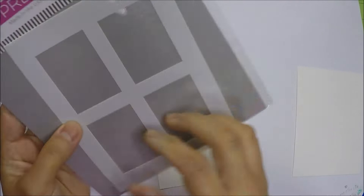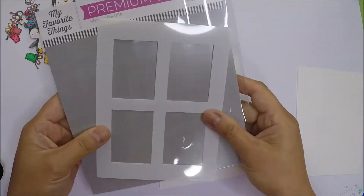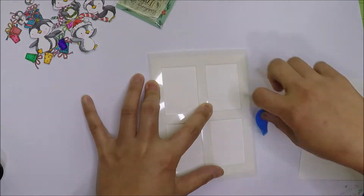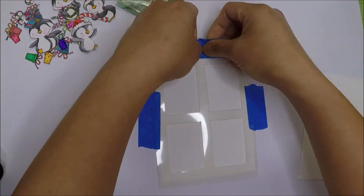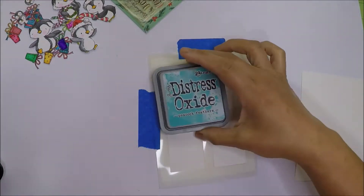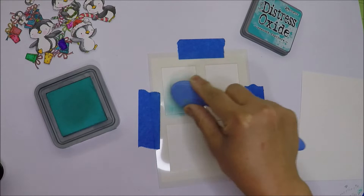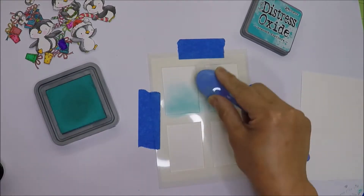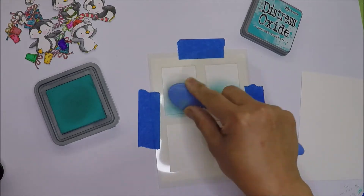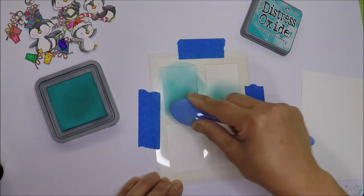Now let's start with the background. I'm going to use my favorite things Window Paints stencil. I'm going to secure my stencil on my paper so it doesn't move when I do my ink blending, and I'm using just a painter's tape here. The paper I'm using is Strathmore Bristol Smooth, and I find it easier to ink blend on this paper than the other papers in my stash.